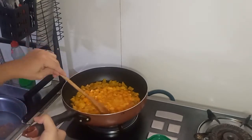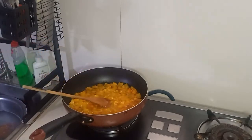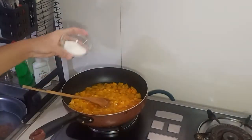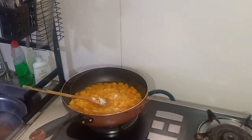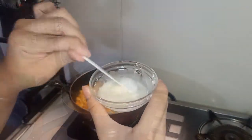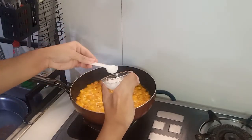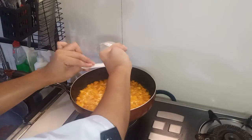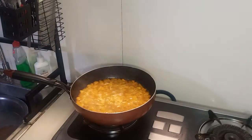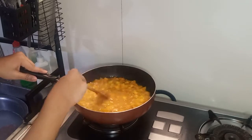And after that, we are going to add in our sugar and let it boil for a while. Now that we have added our sugar, we are going to put in our slurry. Slurry is the mixture of cornstarch and water. We should do this step so that we can avoid having lumps in our filling. And once we add in our slurry, we are going to remove this from the heat because it will thicken fast. Let it cool for about 30 minutes before we put it in our crust.